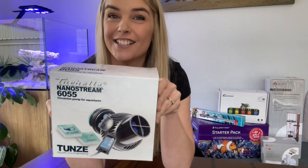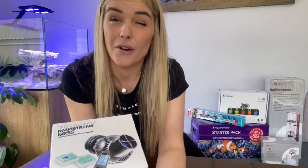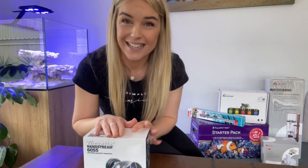The first thing to go on my tank is my Tunes nanostream wavemaker. Just bear in mind I will be doing an unboxing video on all of these products separately, so keep an eye out if you're interested in the particular product. We'll go ahead and pop that into the tank now.